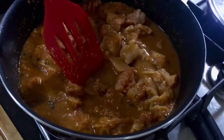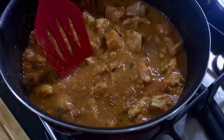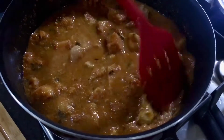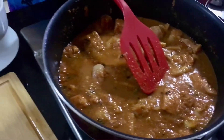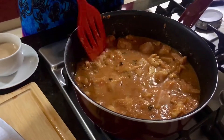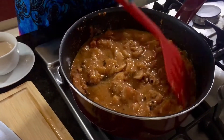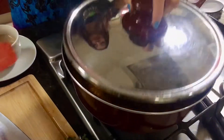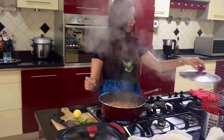At this point, you can taste for salt — if it is less, add more; if it is fine, no worries. I'm going to go and have a cup of tea and come back in 10 minutes to show you the remaining recipe and finish cooking our methi cream chicken.